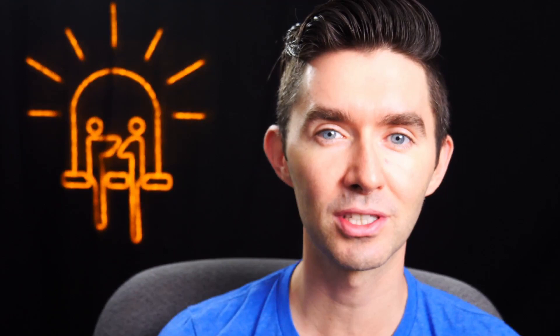This is the third podcast in the first release of the Contextual Electronics podcast. After three episodes, we wanted to give you a full view and hope listeners are willing to leave iTunes reviews or tell their friends, as that really helps spread the word. Enjoy this episode with Eric Larson, firmware engineer extraordinaire and a friend of mine from work.